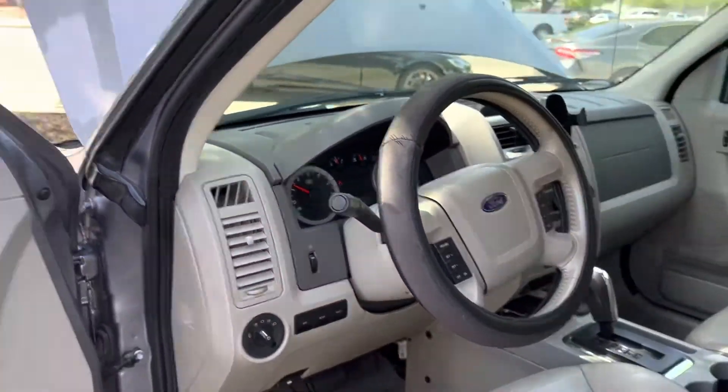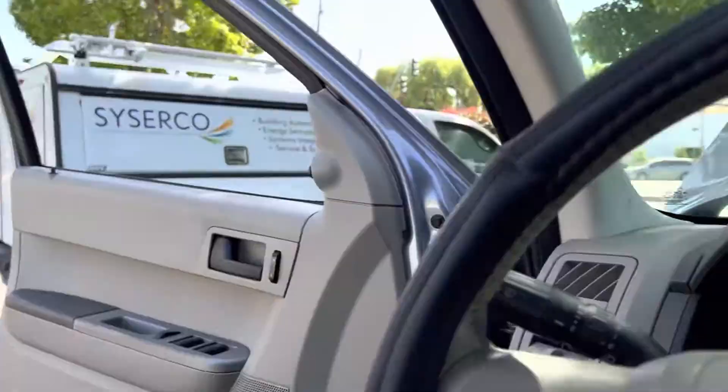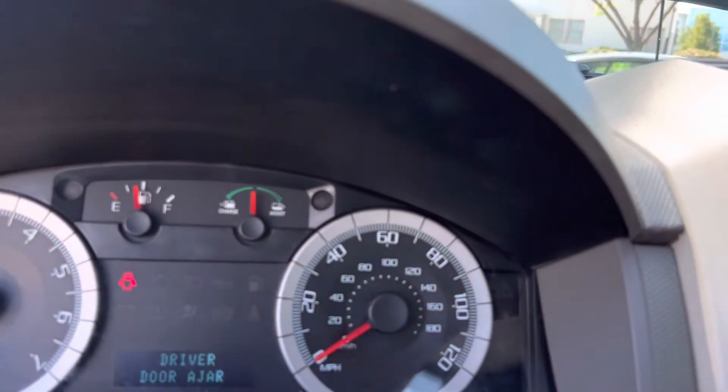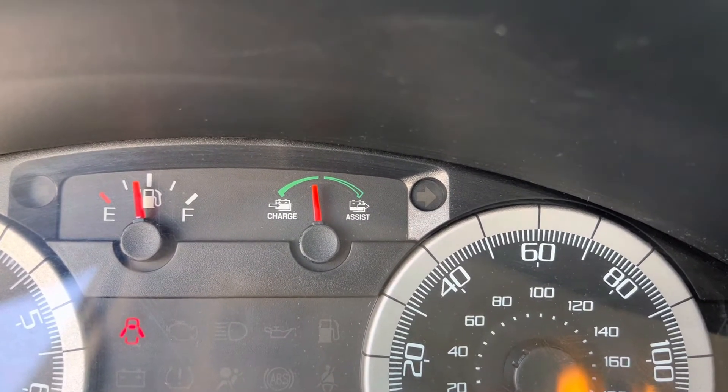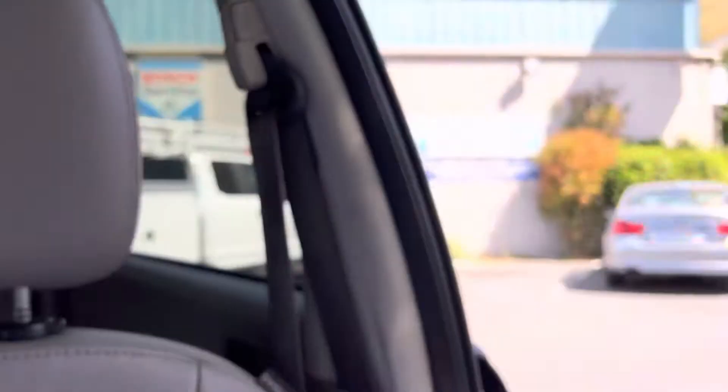This car has almost 180,000 miles on it, with a code saying the high-voltage battery is disabled and may need replacement soon. The battery is getting old, so it's not really getting any charge. If you look at that gauge, you can tell it is barely charging.